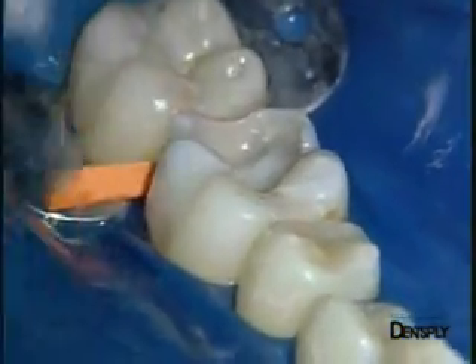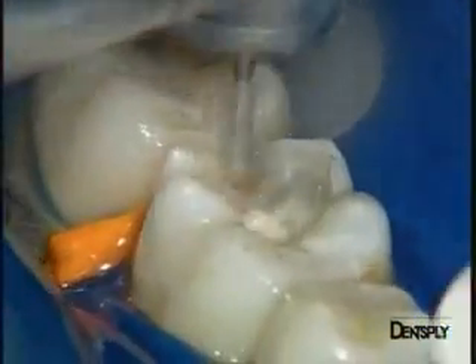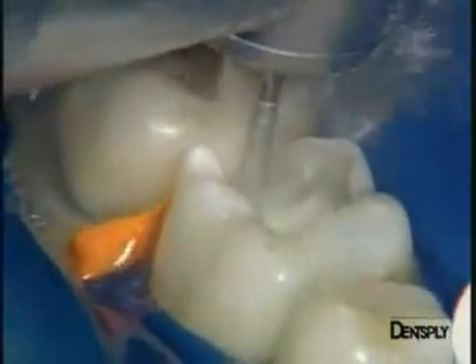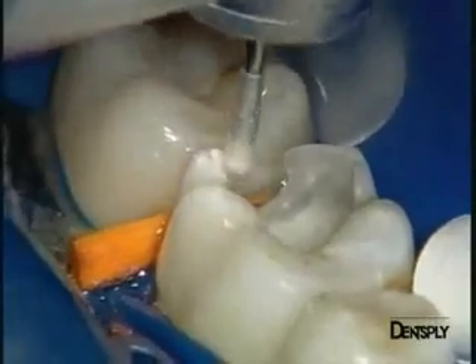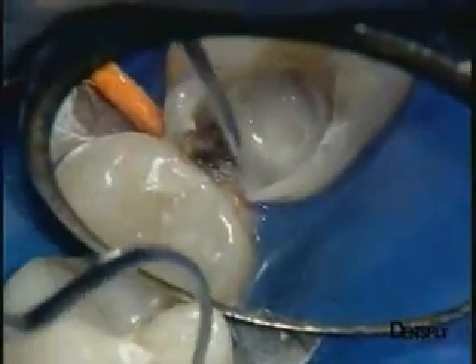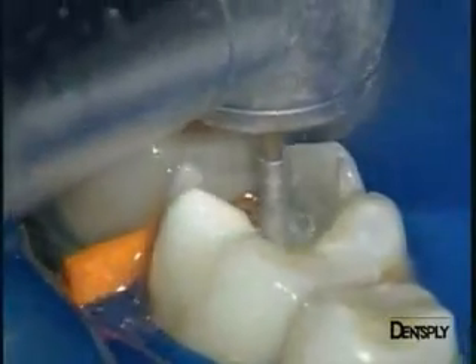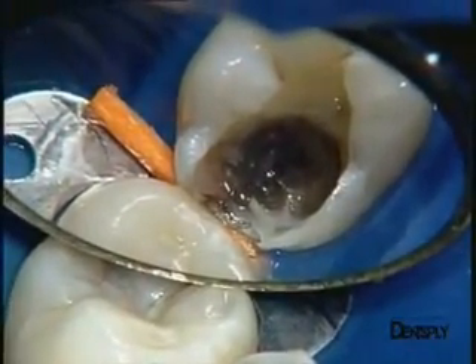A wooden wedge is positioned in the distal interproximal space to both protect the clinical field and create a gap that will avoid damaging the neighbouring tooth. The whole of the composite is removed at the proximal face. There is still some old composite in the deep part of the restoration, and we can see secondary decay at the cervical level. The residual composite is removed and it becomes clear how voluminous this restoration is and how fragile the distolingual wall is.